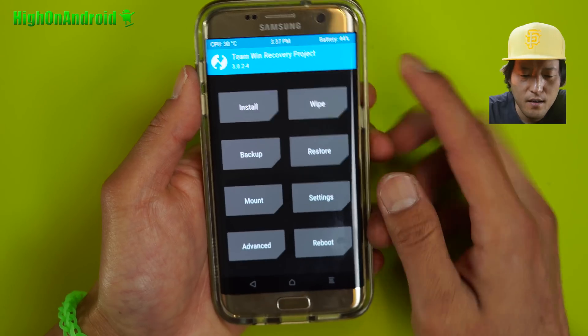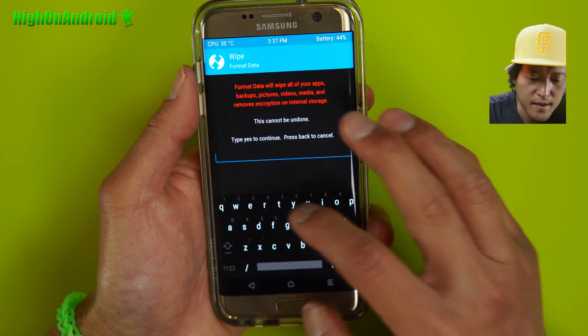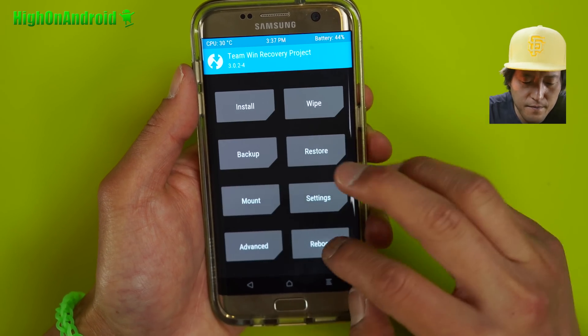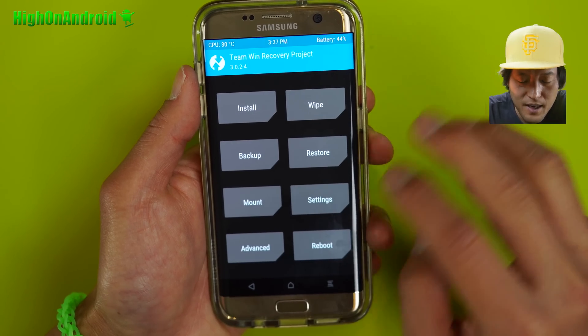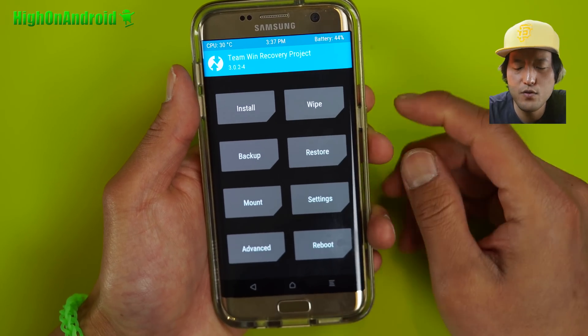In TWRP, go to Wipe, then go to Format Data and say yes. That will erase everything, by the way — that's how you install a ROM with encrypted phones. So make sure you make a backup first. Then reboot into recovery, which will bring you back into TWRP recovery.